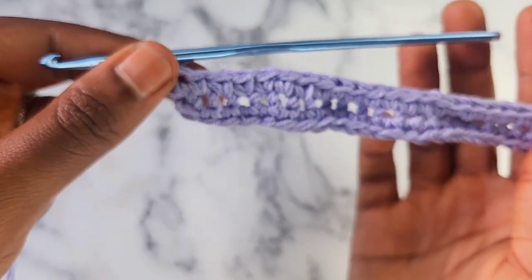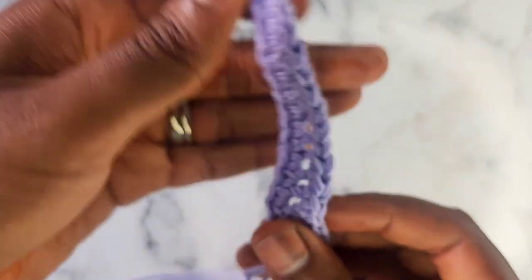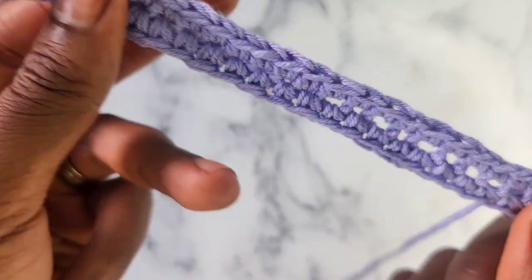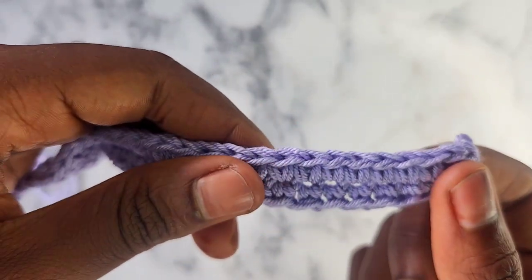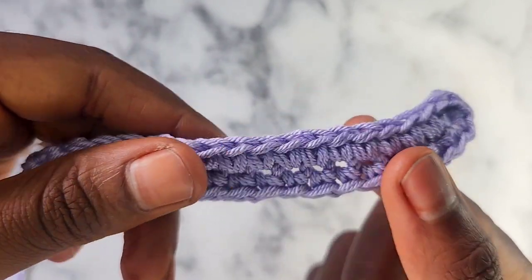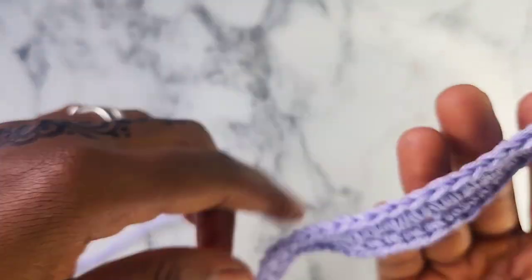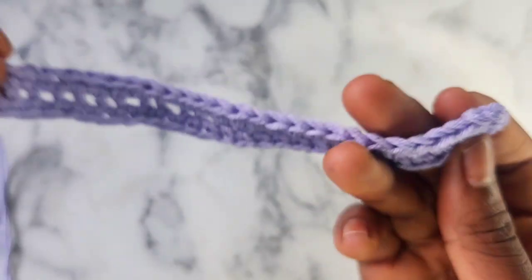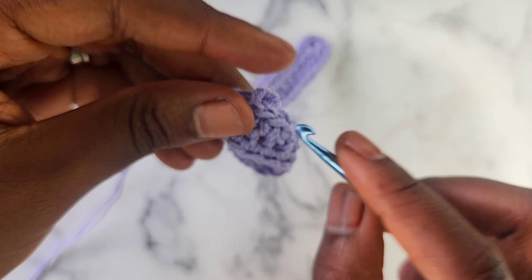Alright, so I have finished row 1. We started here with the chain, went single crochet in every chain all the way up. In the last chain we did 5, then we turned our work around and single crocheted onto the other side of the chain. Whatever chain number you started with, it should be the same amount on this side. I started with 26 single crochet, so 26 on this side. Let's go into row 2.